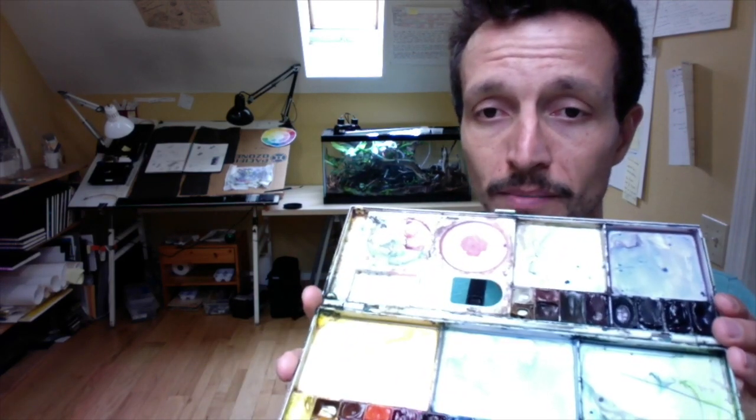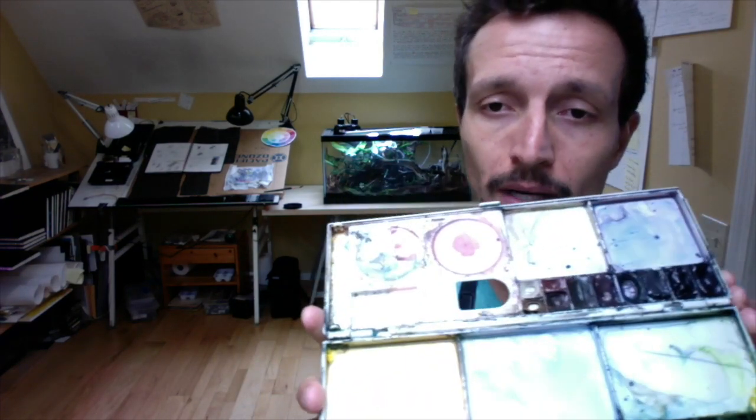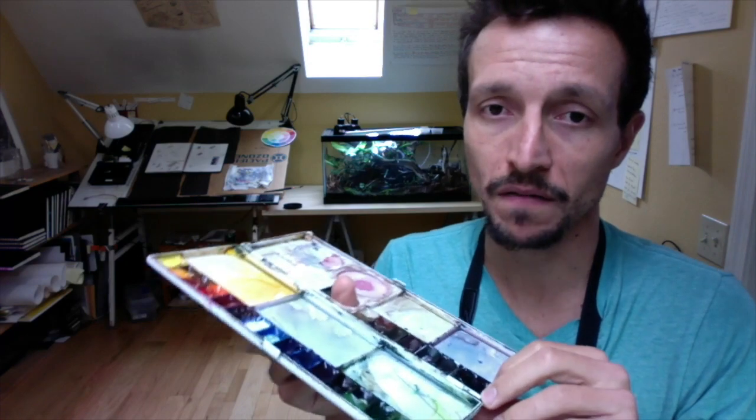John Muir Laws has information on his website about these palettes and how to make your own, so I highly recommend if you're considering investing in watercolor that you go to his website and copy this exact palette because it is super useful and it will limit your options. With watercolors there are so many options it can be overwhelming, and sometimes just having one tool that you can rely on is the best way to go.